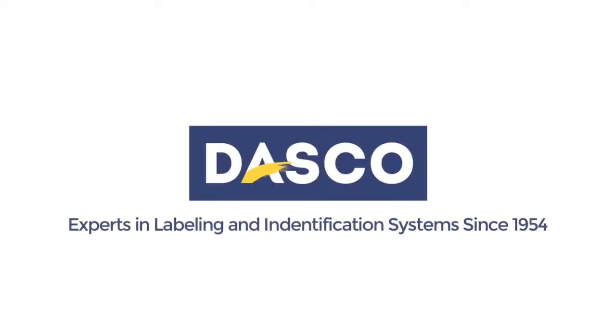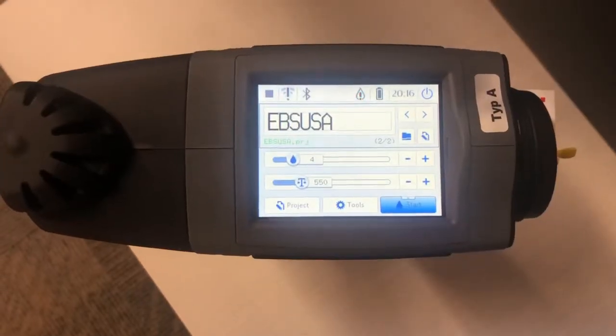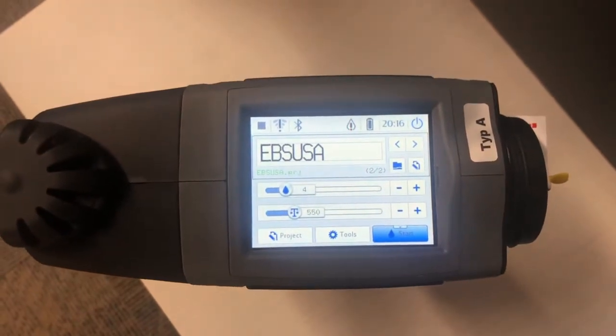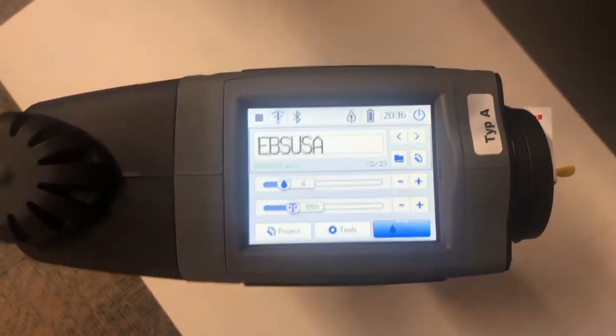Welcome to Dasco. This video is going to show you how to create a new project using the touch screen on the EBS 260.